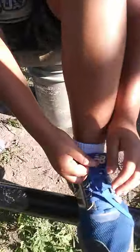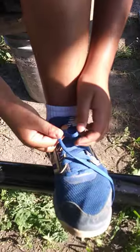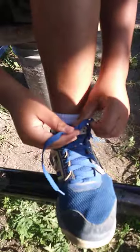How to tie your shoes the right way. Come on son. Then what do I do after this? Try it again. Knot. Put it down.